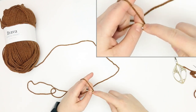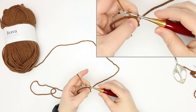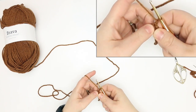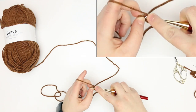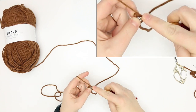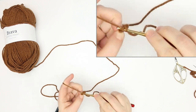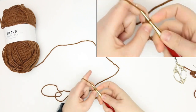For this row we only have two single crochets, so then we're going to chain one and turn. For row two we're going to single crochet in each stitch, so that again will leave us with two single crochets. I know it's a little tiny here but bear with me, we're getting there.